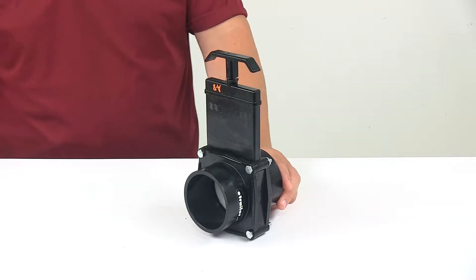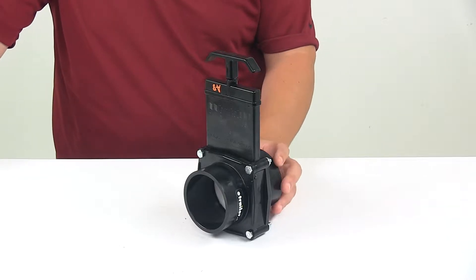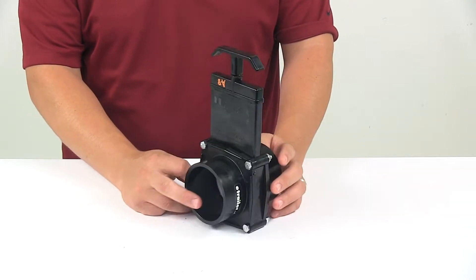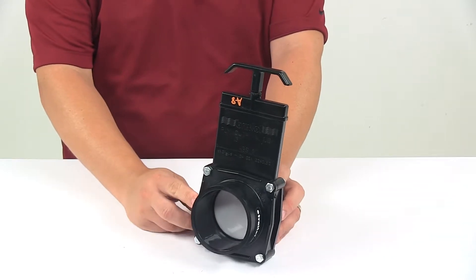Today we're taking a look at a Bristol waste valve for RV black water tanks. This unit adds or replaces a valve for your RV's black water tank. It's made from a durable ABS plastic construction and features a three inch diameter passage, which allows wastewater to travel freely when the valve is open.